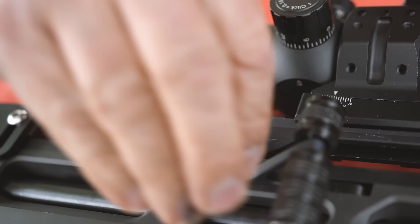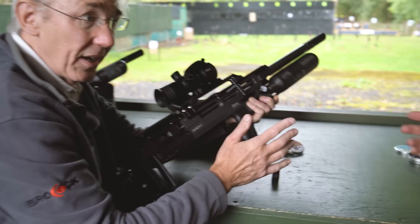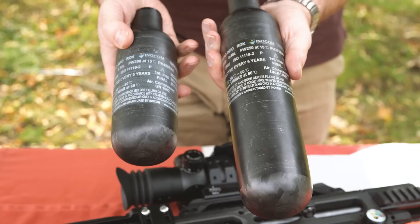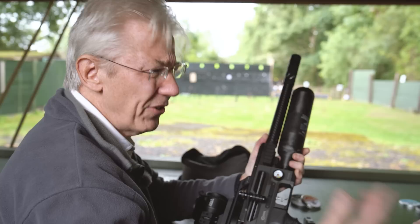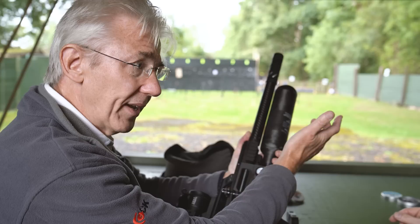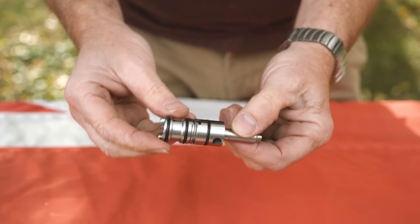One of the things that really appeals to me is the ability to change calibre so easily. You can also put a smaller bottle on this model — and you don't need to empty all the air first, because there's a valve in the bottle. You simply unscrew it and change the bottles over. There's an option of a 480cc carbon fibre bottle or a 300cc carbon fibre bottle. If you're out in the field and want a day shooting, you can just carry a spare bottle, unscrew the exhausted one, and put a new one on. On a 12 foot pound rifle you're going to get over 400 shots from one of these bottles. And that efficiency is due to the new valve.